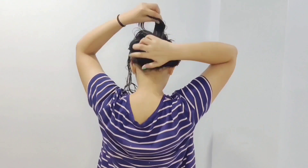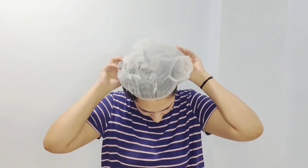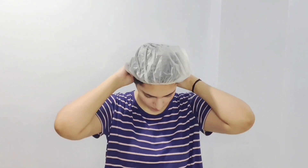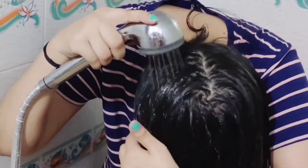I have applied the hair mask properly on my scalp and along the hair length. I will make a bun. If you are afraid your clothes or floor will get dirty, you can use a shower cap or a polythene bag. Keep it on for 2 hours, then wash your hair with normal water. If you want to use shampoo, you can.